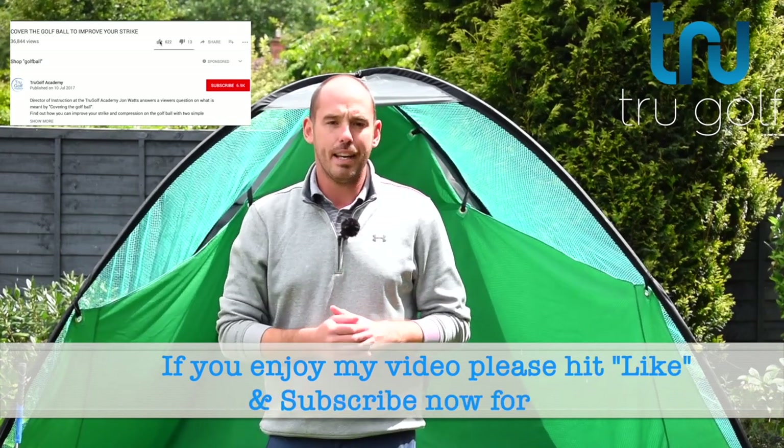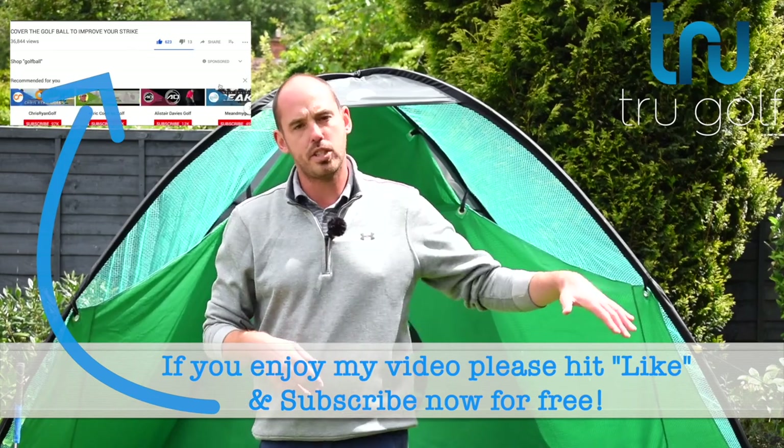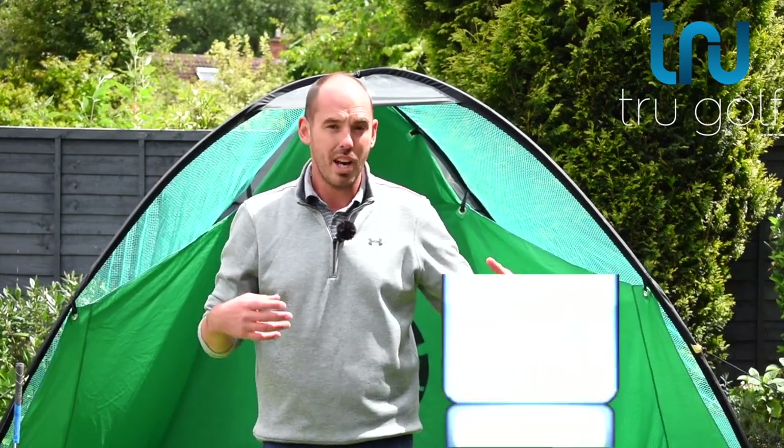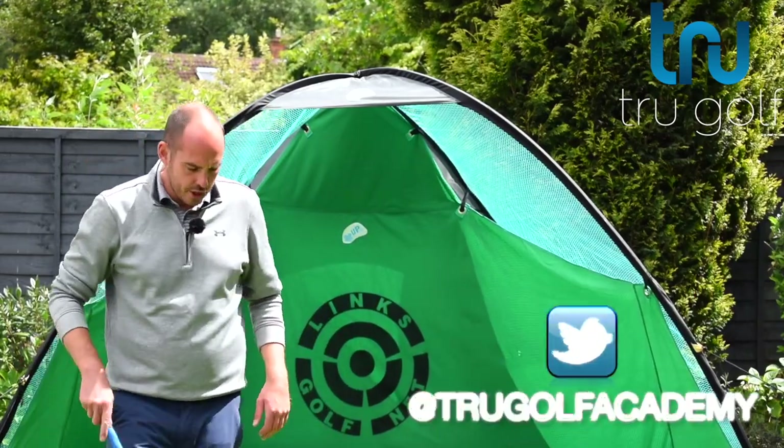If you're new to my channel please consider subscribing. If you hit the little bell icon it notifies you every time a new video goes live, and the info for my social media is coming along the bottom of the screen — well worth checking out. So today let's jump into the drill.